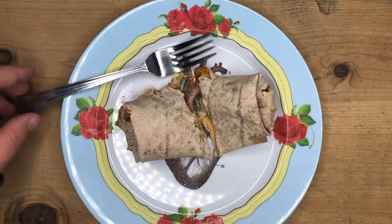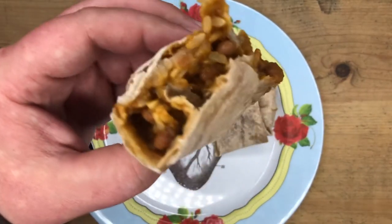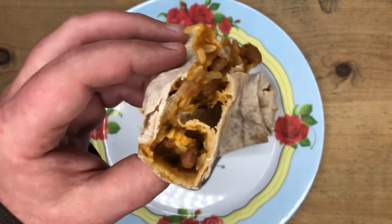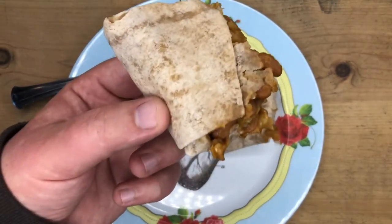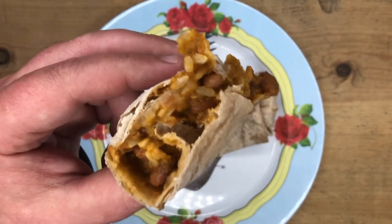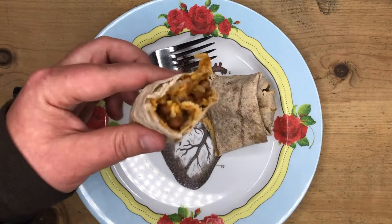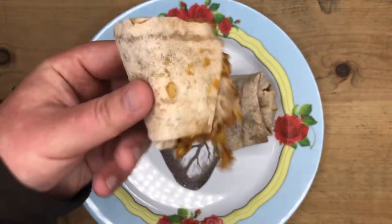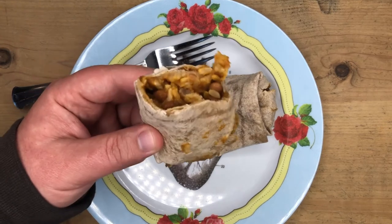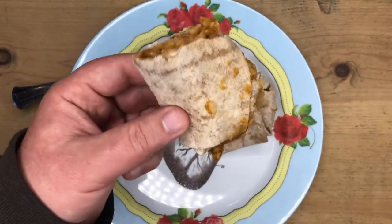It cuts pretty easily, but you can definitely tell it's a different kind of tortilla. It actually looks pretty much the same in the middle, which is cool. The consistency is just way more solid — you can pick this up and eat it like this and it wouldn't fall apart. The Whole Foods one is a little wetter. The microwave instructions represented it well, it's very cooked.